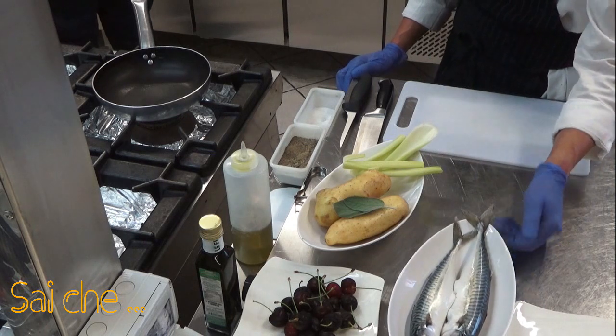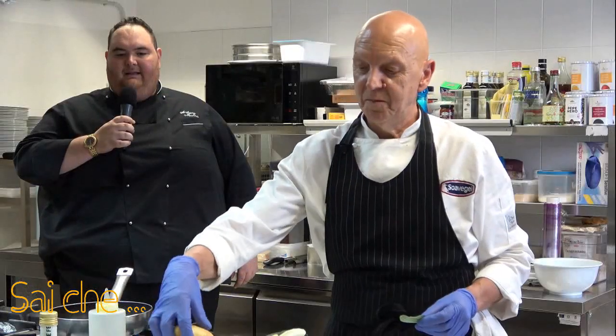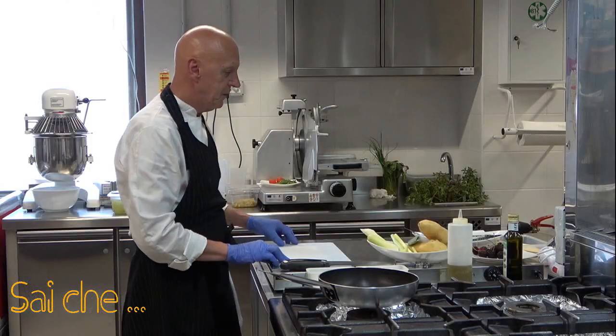Ciao a tutti e benvenuti nella mia cucina. In questa ricetta che andremo a presentare abbiamo dello sgombro, delle ciliegie di Castellana, del sedano fresco e della patata spunta tipica della nostra Polignano, tanto amata, e della salvia fresca.